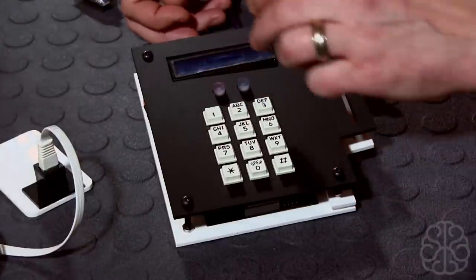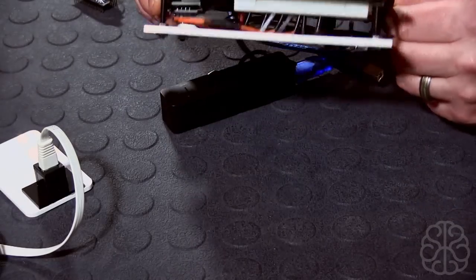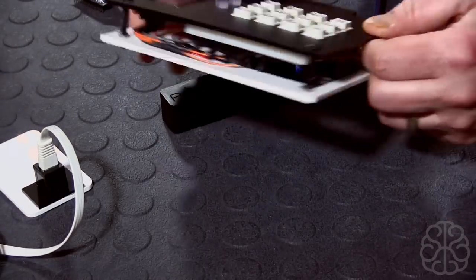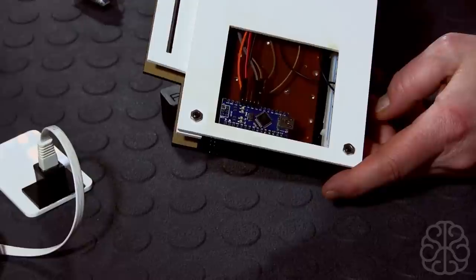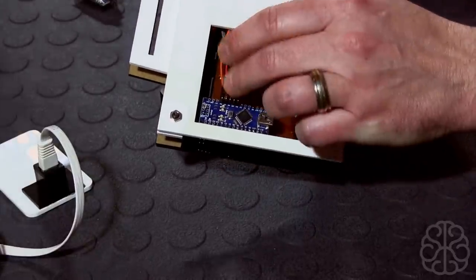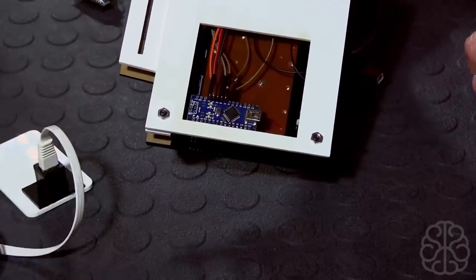I managed to cut out all the little buttons on the laser cutter. We have two LEDs — a red and a green — red being locked, green being opened. If you flip it to the other side you can see the nano right there. I just used regular jumper cables without soldering anything, so this one was easier to make.